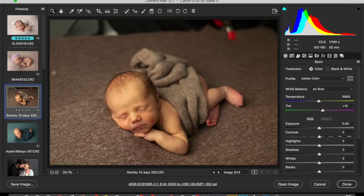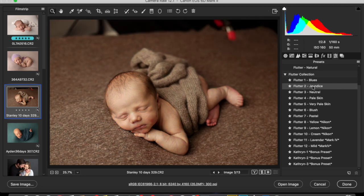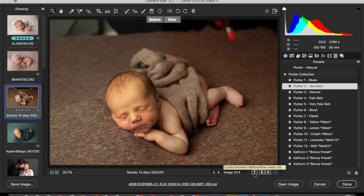This image is shot with a Canon 6D Mark II. You see how neon yellow this baby's skin is? Jaundice. So I actually created a jaundice preset. You can see here — I've clicked on it — and it's gotten rid of that neon yellow skin.